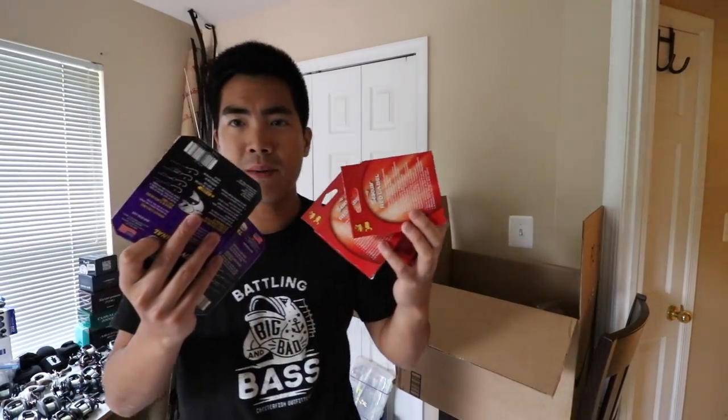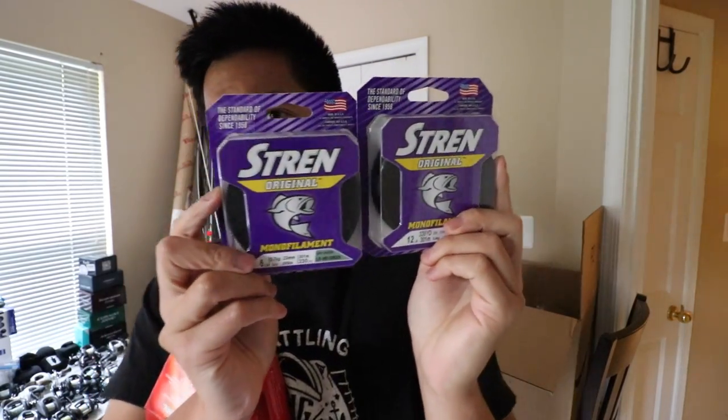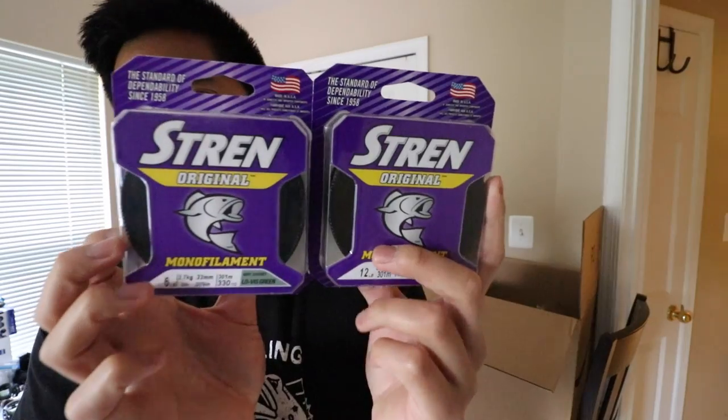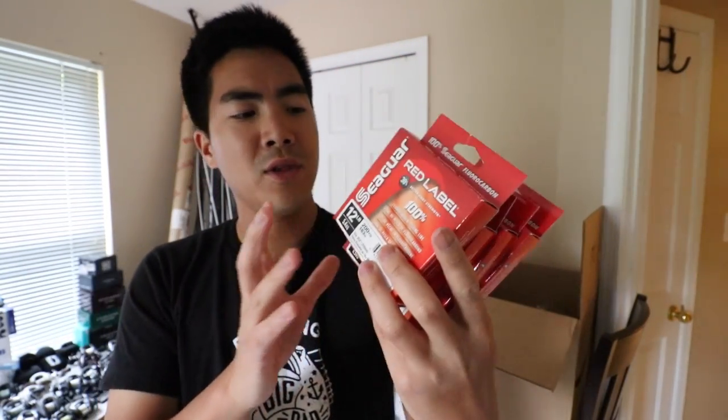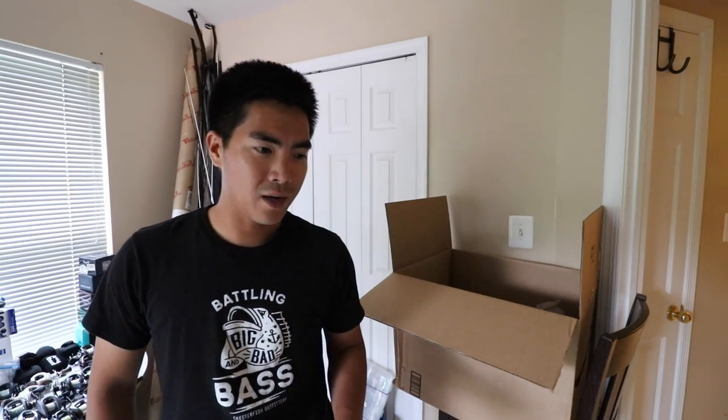Stocked up on line — probably too much line. First up I've got Stren Original in 12 lb and 6 lb. My favorite monofilament — I normally don't spool my reels with mono; I use it as a leader. Even though this isn't line specifically made to be a leader, if you know the limits of your line it can work just fine. Then I've got a bunch of fluorocarbon — just the cheapest Seaguar fluorocarbon you can buy, which is Red Label. It has a lot of memory so it's not great as a main line. I got 6 lb, 8 lb, 10 lb, and 12 lb, and I'll only be using these as leader material when fishing braided line. I'd rather buy a 200-yard spool to use as leader as opposed to leader line, which gives you 25 yards for the exact same price — eight times as much for no extra cost.